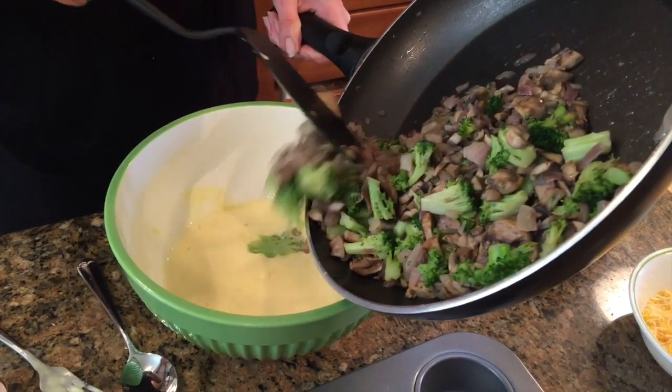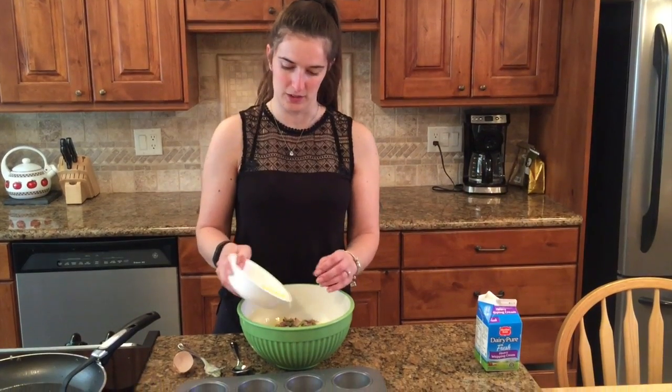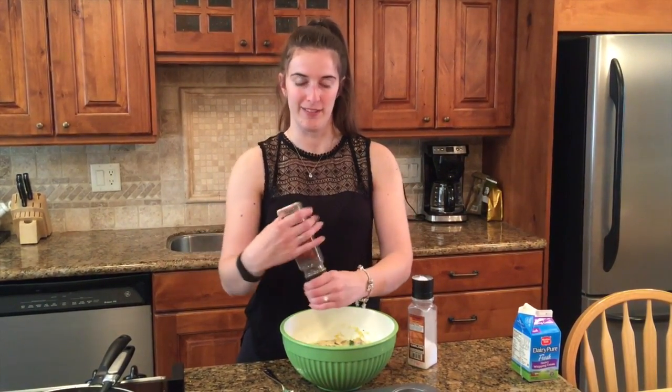I'm going to add in all these vegetables now. Add in about a decent handful of cheese — this is just grated cheese. Finally, we're going to add in some salt and pepper, just to add a bit more flavour.